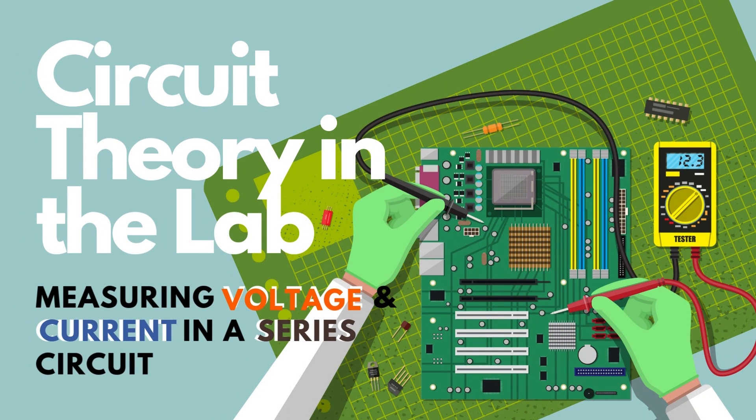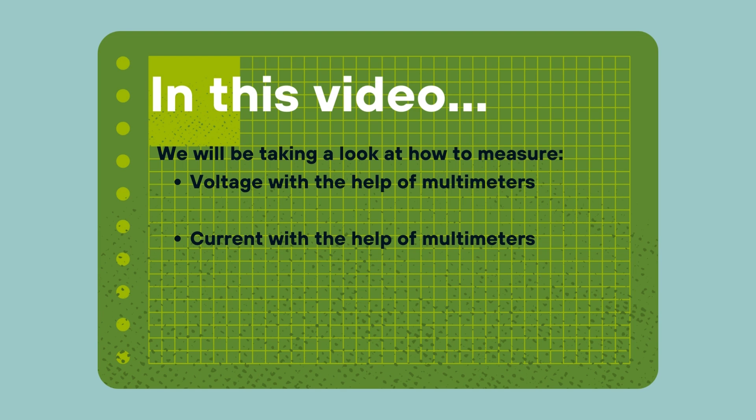Hello everyone, welcome to this video which is part of a series that aims to take electronic circuit concepts and demonstrate them in a practical manner. This video will look at how to use multimeters to measure voltage and current, and we will verify the characteristics of series circuits. In our previous video we did the same for parallel circuits — I highly encourage you to watch that video first as it covers how to use a multimeter to measure both current and voltage.